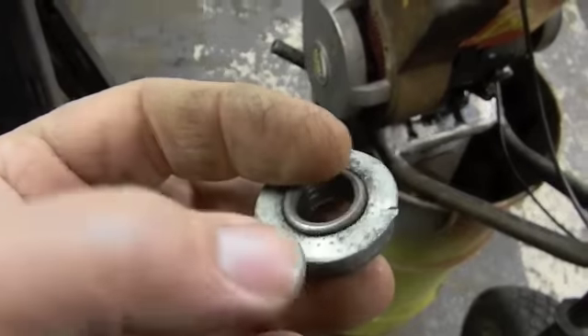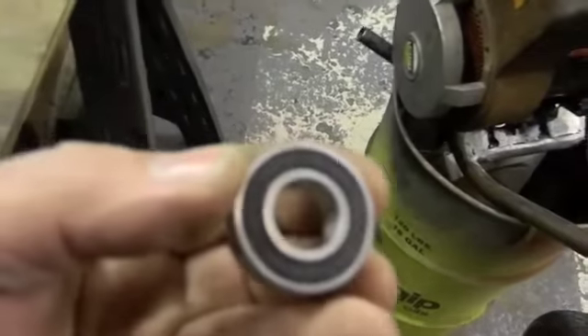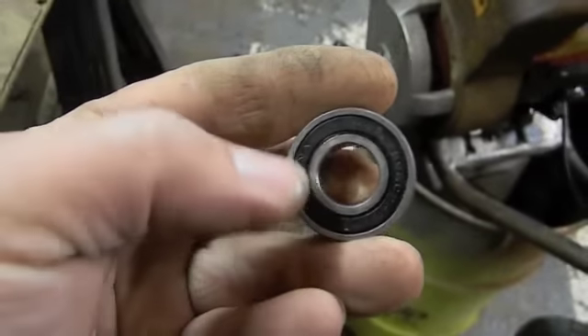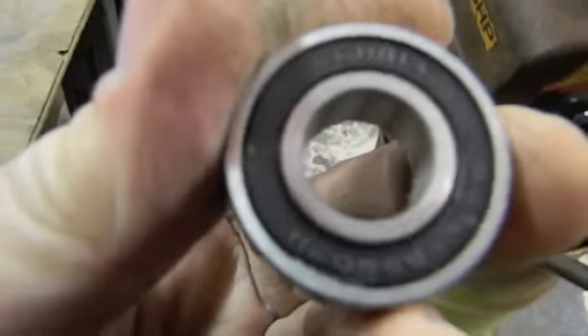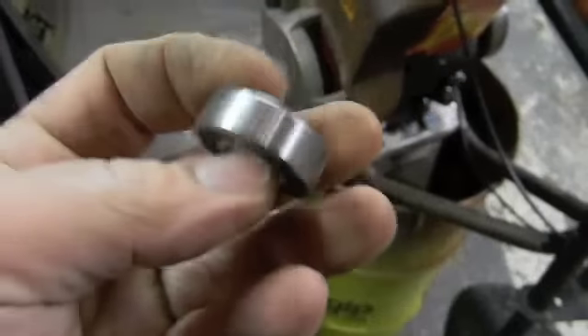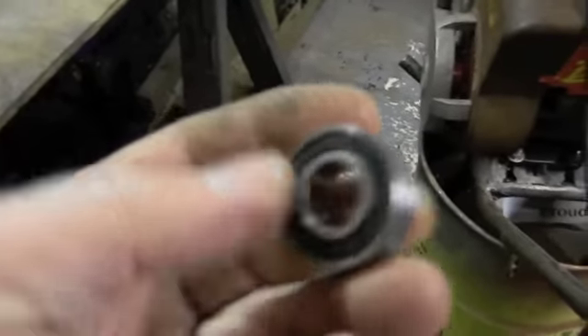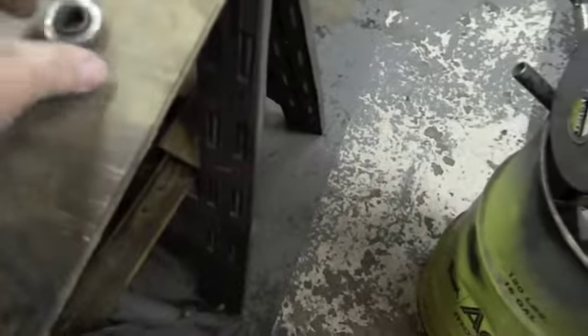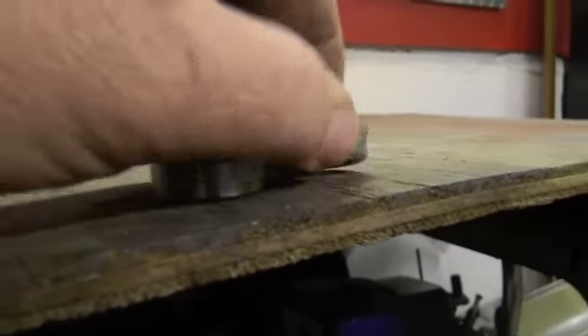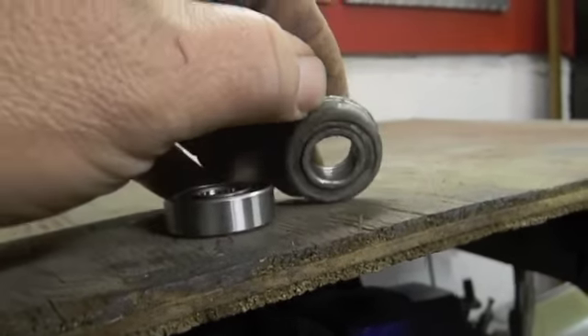These are pretty much what was in there — stamped steel garbage. Finally, real steel hard race sealed bearings, right from China. They must be good, they're imported. But these are actually the real deal. Let's just compare them right off the bat: the same width, but you can see how much more there is to the race instead of just being a piece of tin with some tiny little balls in it.